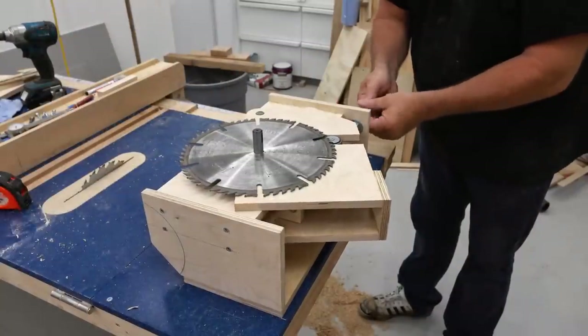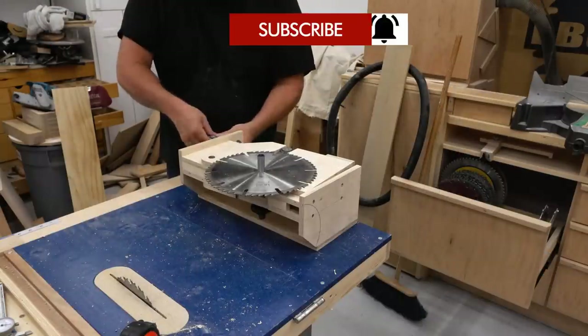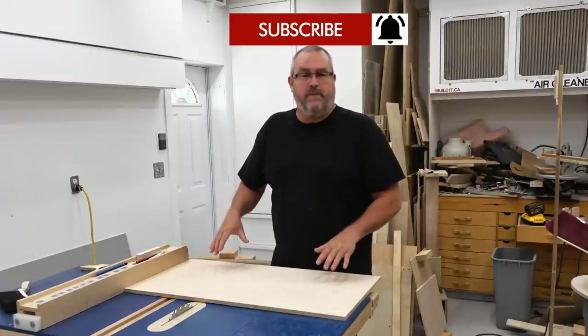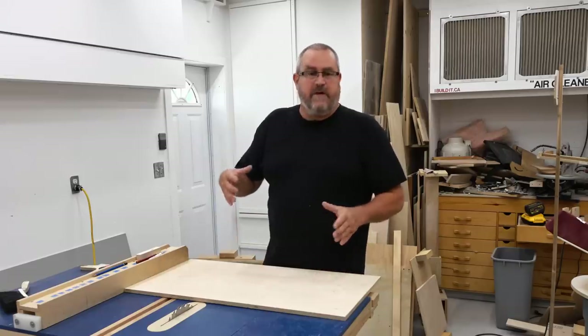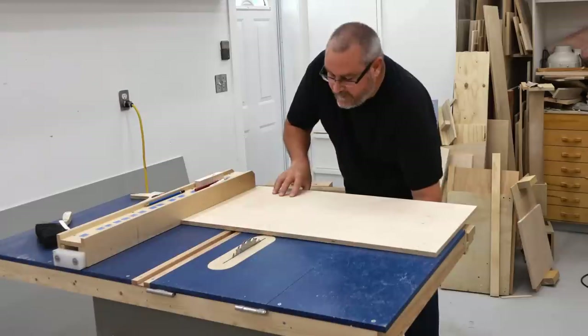This is going to be a series of videos where I go into a little bit more detail than I normally would on building a new table saw. These first two pieces that I'm making are probably the most important in the whole build. They hold the arbor which the saw blade attaches to, and they have to be made perfectly. They have to be a match set in order for everything to line up properly.